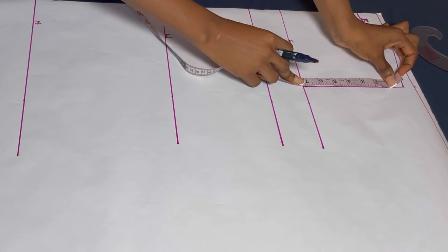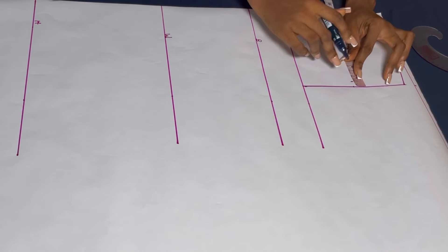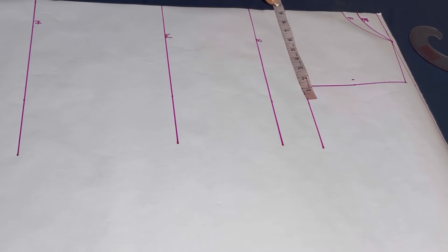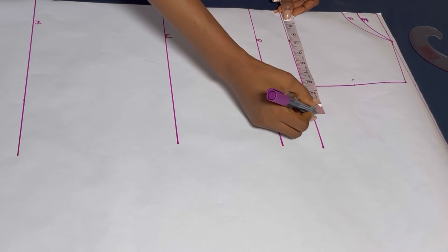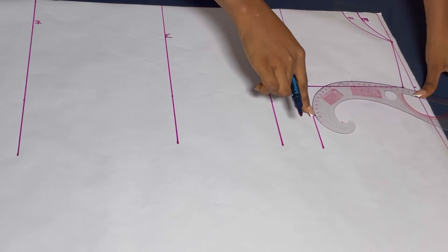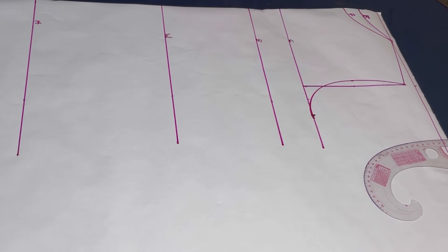Now after that, we'll come back to this shoulder measurement — this armhole point. We'll divide what we have here by two and then come inwards by 0.5. This 0.5 is for the back armhole. The front is usually deeper, so we'll also take that on this same pattern. Now I'm taking my bust circumference divided by four on my chest line and on my bust line. Then after that, I'll add 1.5 inch for ease allowance. This is not our seam allowance — just because this dress is not fitted, we will be adding 1.5 ease allowance to all our body measurements.